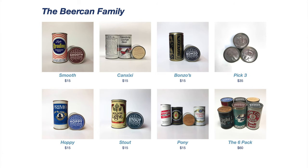So they offer six different shakers: the Smooth Shaker, the Canned Shishi, the Bonzo, the Hoppy, the Stout, and the Pony. And you can also get these in packs of three or six. I got the pack of six and it works out great. There are so many different kinds, so many different sounds that you really get a good variety with the six pack.